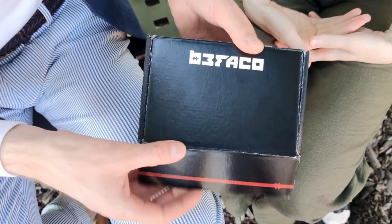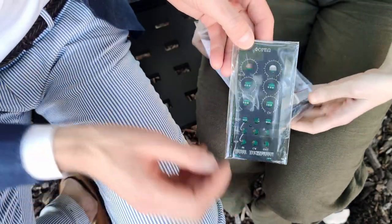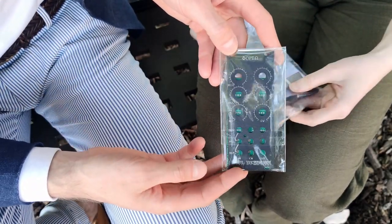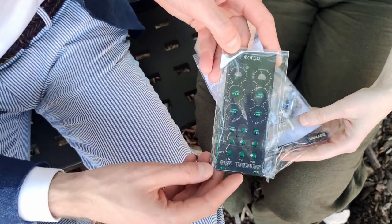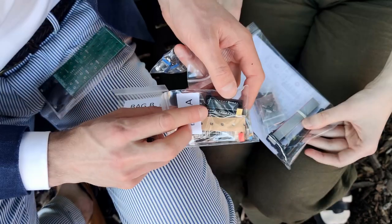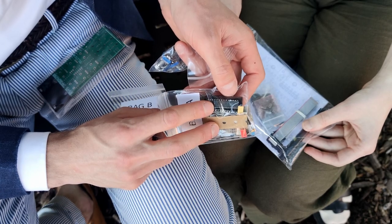This is what we received from BEFACO. This is the front panel of the Foreo. What's really nice is this sleek black design that's going to match with the rest of our Eurorack setup very well. Here you can see the Rebel Technologies logo and the necessary components. Note that this is a digital module, so it comes with an Atmel chip preloaded with the required software.